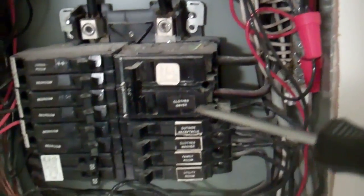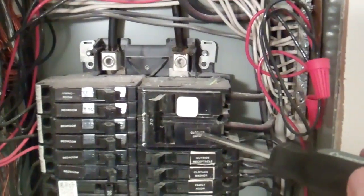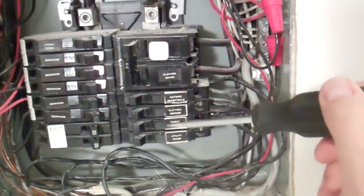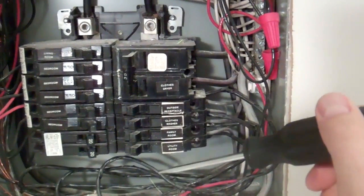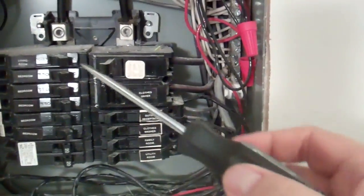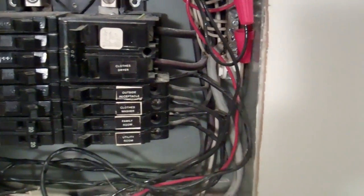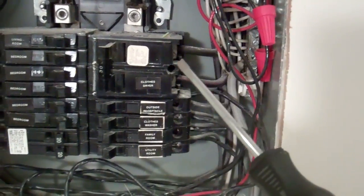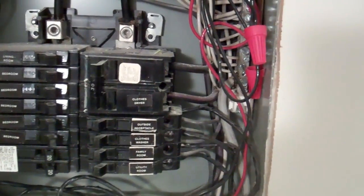The clothes dryer breaker is a 240-volt breaker — one big two-inch unit with phase A and phase B. There are also two more split breakers on the bottom. I'll use the clothes dryer breaker since nothing is hooked up to it — I can just turn it off without worrying about anything. I'll hook the capacitor from here to there: those two wires, phase A to phase B, and then we'll see what happens to our powerline signal strength.